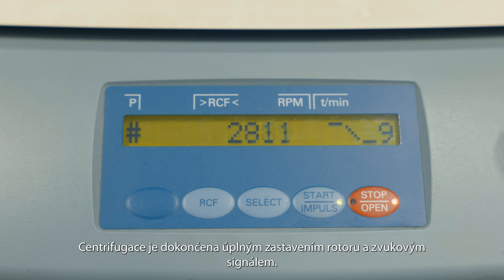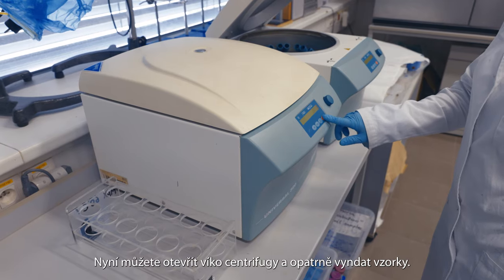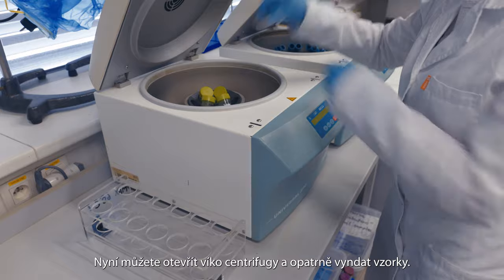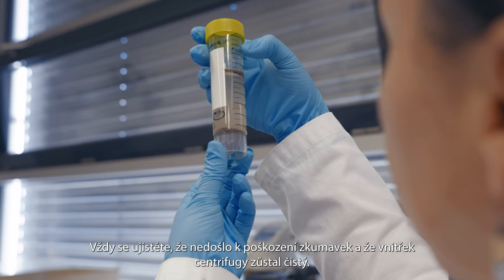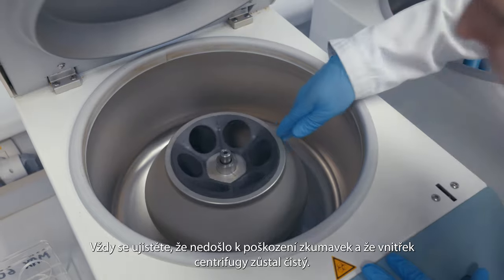Centrifugation is finished with a complete rotor stop and an audio signal. You can now open the centrifuge cap and carefully remove the samples. Avoid moving quickly or shaking the samples. Always make sure that the tubes have not been damaged and that the inside of the centrifuge remains clean.